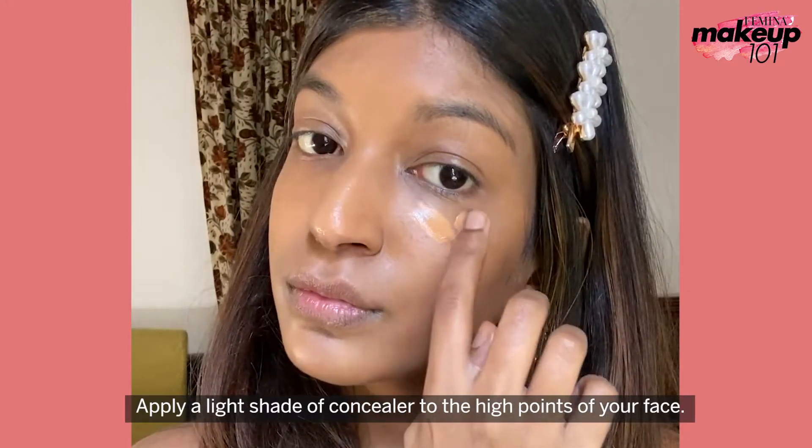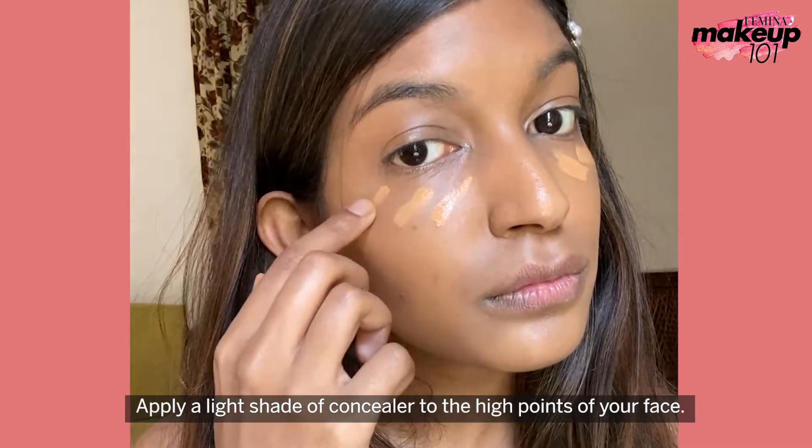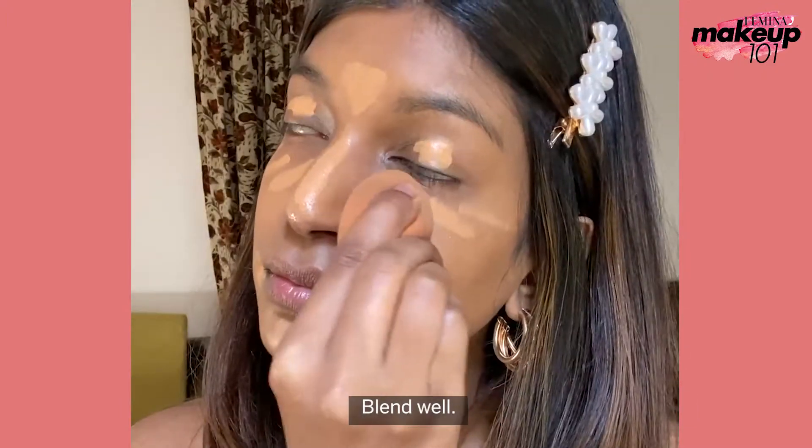Apply a light shade of concealer to the high points of your face. Blend well.